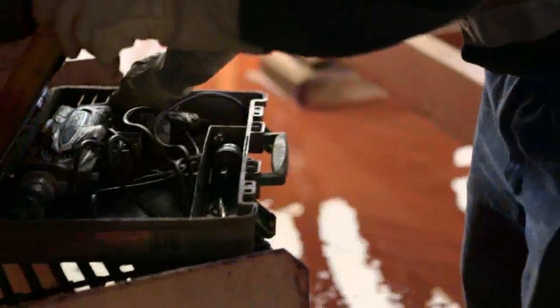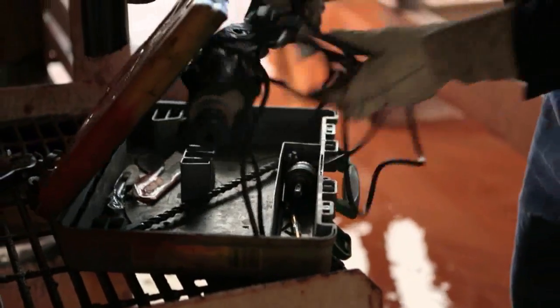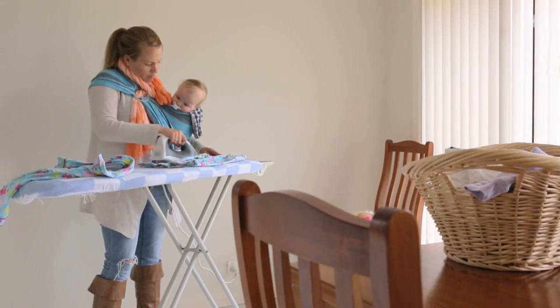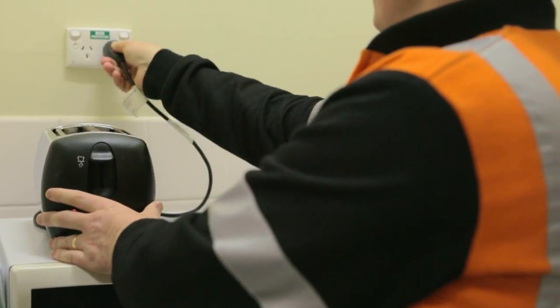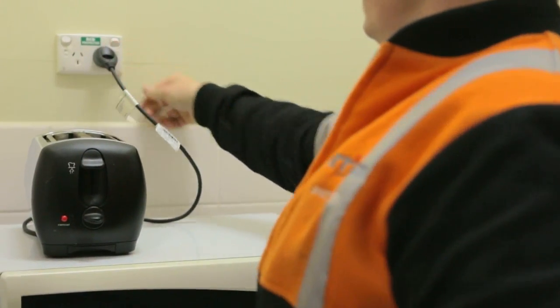Portable electrical equipment can be found in every office, workshop and home. Electricity is inside every one of these, looking for an easy way out. Follow these simple rules to stay safe.